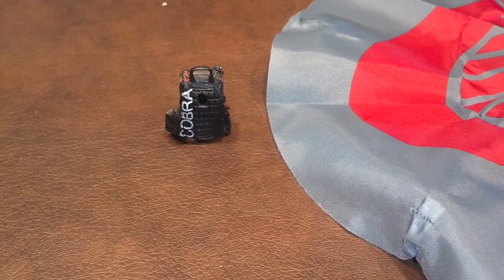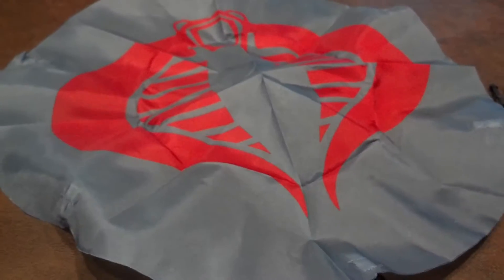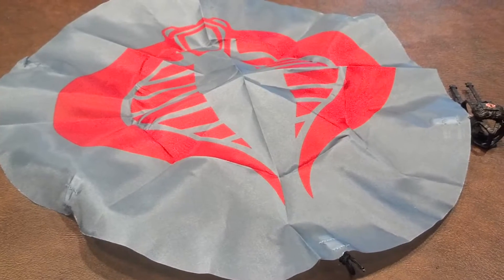It's pretty cool. The parachute still has the Cobra logo on it, as you can see. Also of note, the parachute is made of cloth and is not made of a plastic-like material.